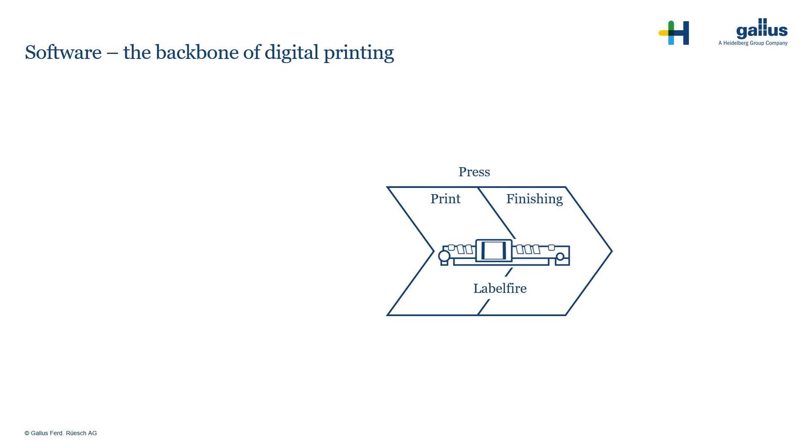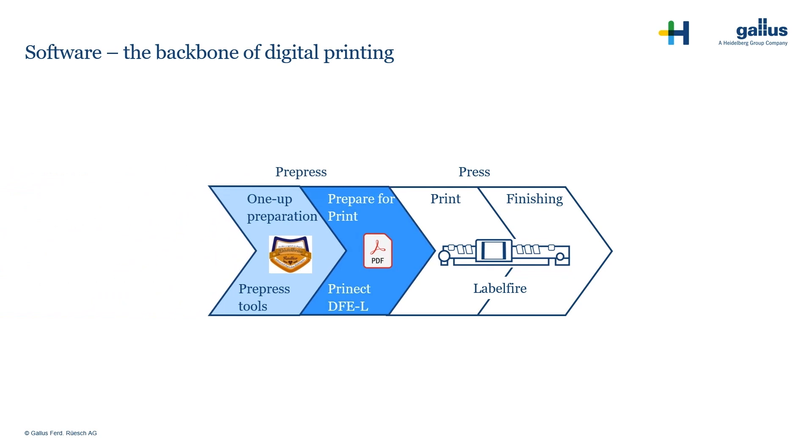Like any other printing machine, the Gallus Labelfire comes with a machine software package. On top of this, we also provide you Pronect DFEL, the digital front end label. You receive a complete software package that enables you to print high quality labels.